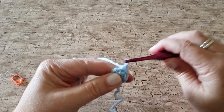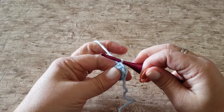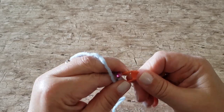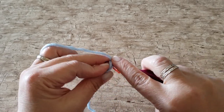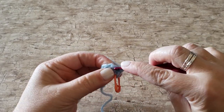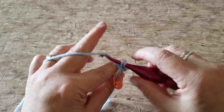Work 2 single crochet stitches in each stitch around. Place your stitch marker in the first stitch that you work to mark your place and then continue around the ring. At the end of round 2 you will have 12 single crochet stitches.